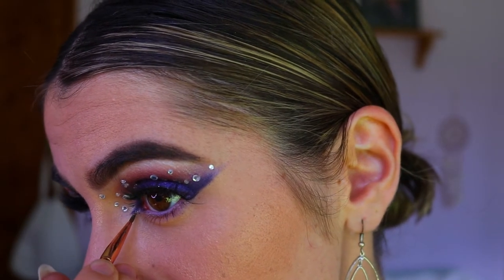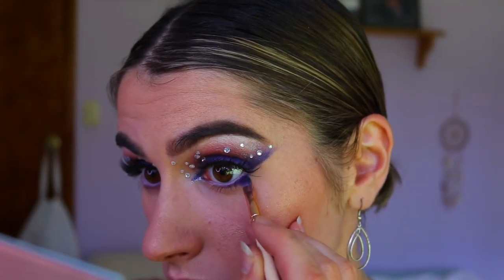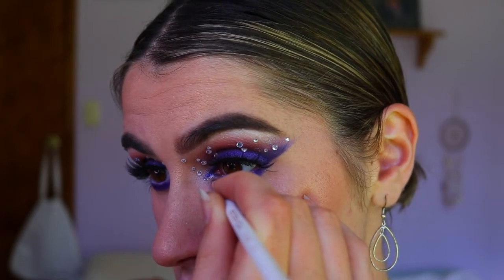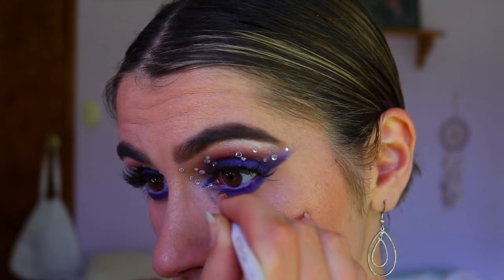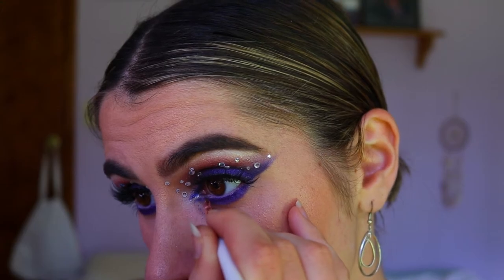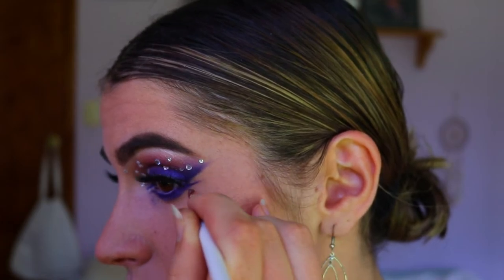Right up against the extended inner corner, to deepen up the bottom lash line I'm going in with Royalty and Twerk on a precise shader brush, deepening up the lash line area and extending that out towards the inner corner. I love this effect — it really creates a bigger eye shape and highlights that glitter liner on the inner corner. I'm also extending out the outer corner of the eye.